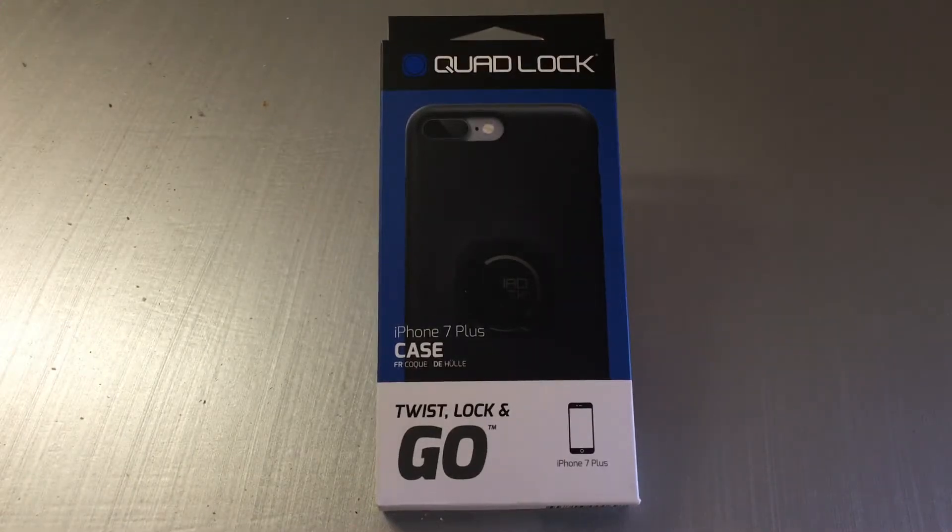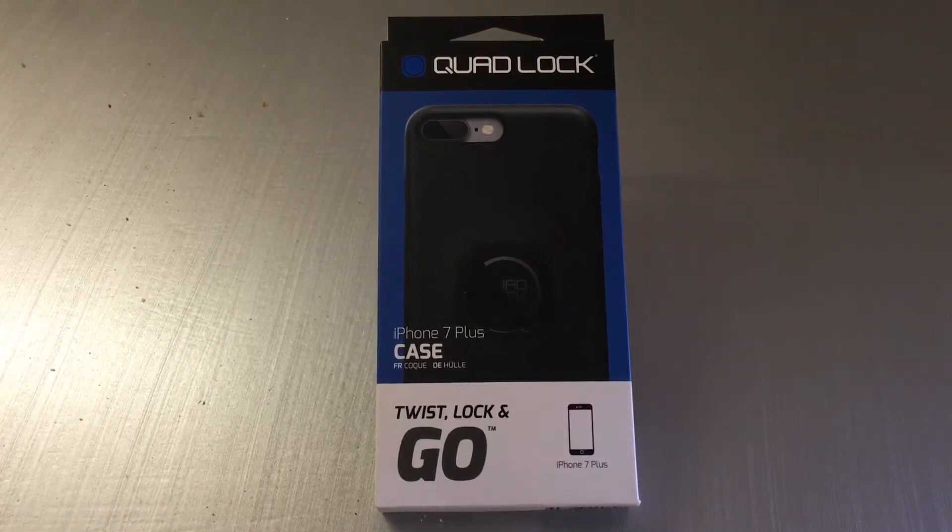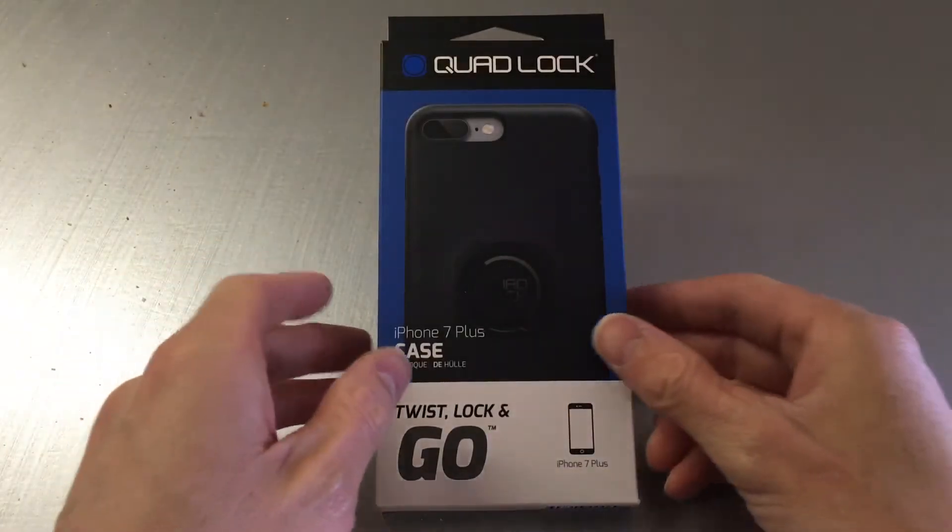What's up guys, it's Johnny here. We're having a look at Quad Lock's new case today — this is their latest case for the iPhone 7 Plus.